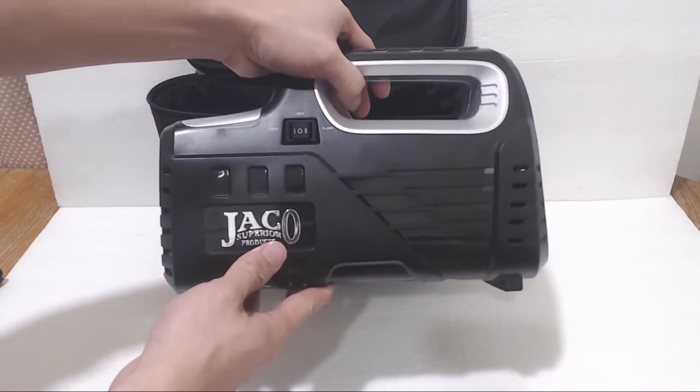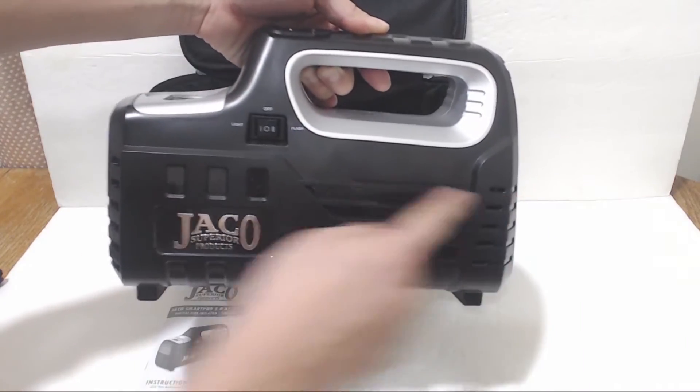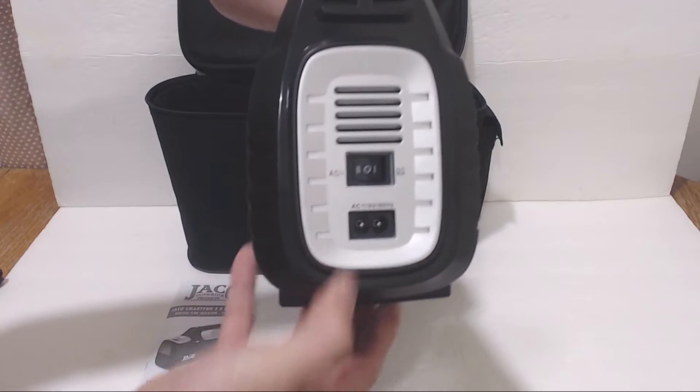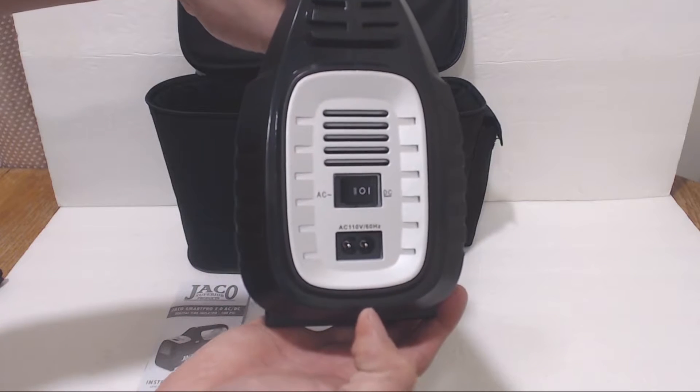The housing is made from a lightweight plastic and it measures 7.5 inches by 11 inches by 5 inches. On the back is the dual power selector switch which lets you choose between AC power or DC power.